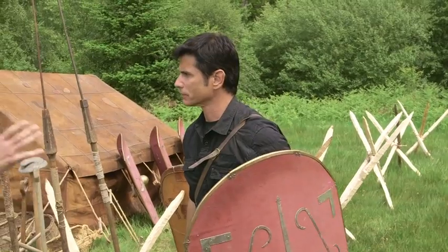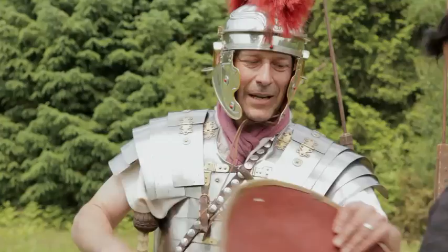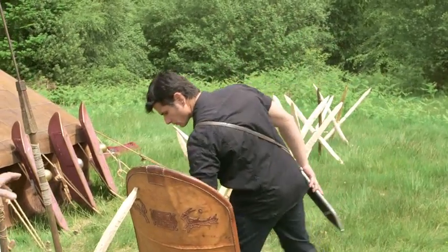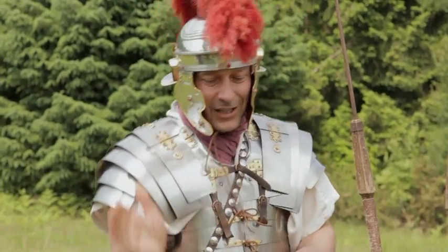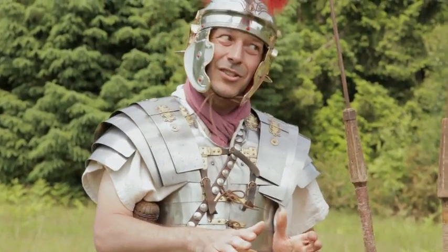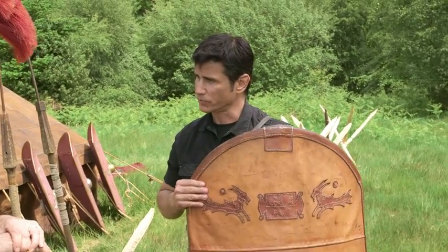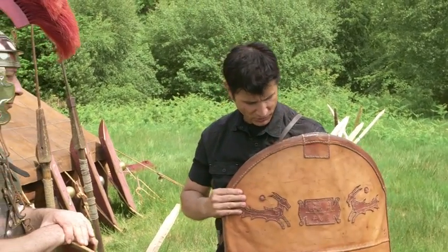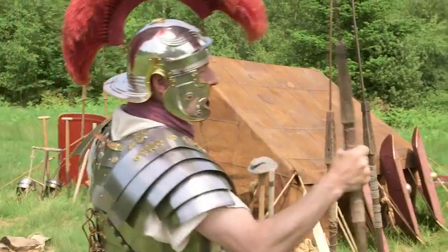Now if we're on the march you're going to need to protect your shield. You're not going to be marching with the open one — you're going to need this one here, which has got a leather covering soaked in oils or waxes. That's going to protect the shield from the weather, because otherwise it's going to warp. Notice even though it's leather it makes it a lot heavier, but it's very important to protect your equipment above all else.